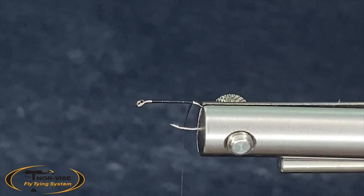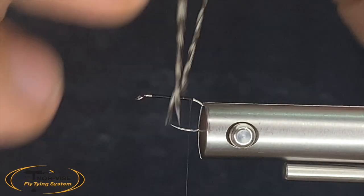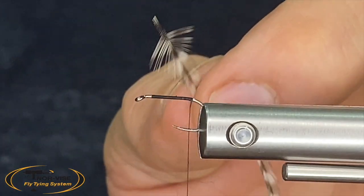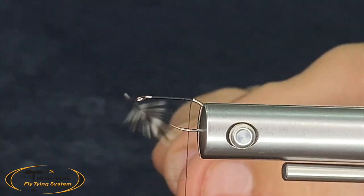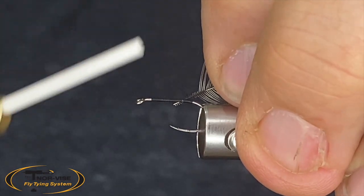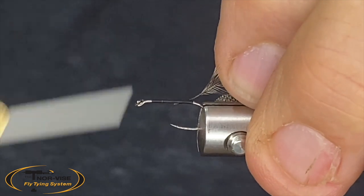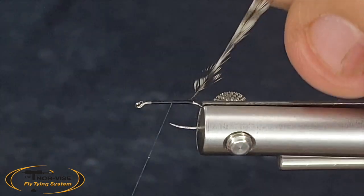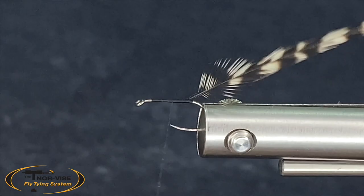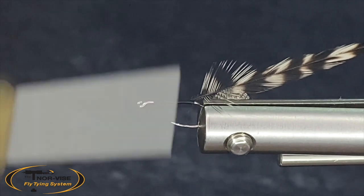We'll tie our hackle in. Today I'm going to use a grizzly hackle from Whiting. You can pluck the barbels off, but I prefer to snip them with the scissors — it gives them a little something extra to hang on to. When I tie that in, I'm going to leave just a little bare spot so that when I start wrapping that hackle, it's going to roll nicely.